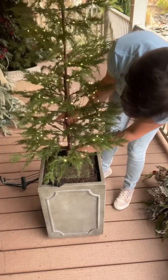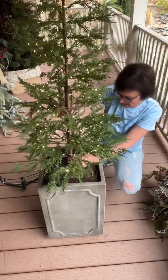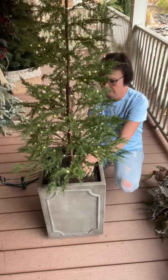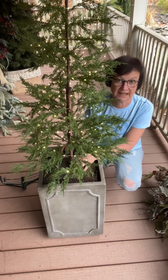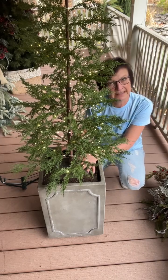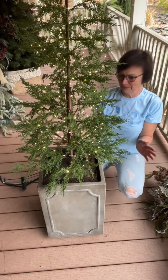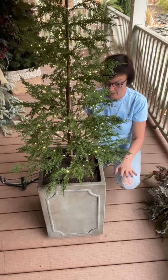I added fairy timer lights — a string of 100 from Hobby Lobby. It took two sets on this tree. It does come with its own lights, but I didn't like them. It has like a charging cord and I don't want to have to charge my lights, so I'm going to use the battery lights. I didn't put the lights on that they gave me with it.